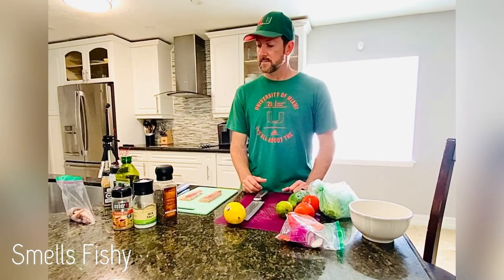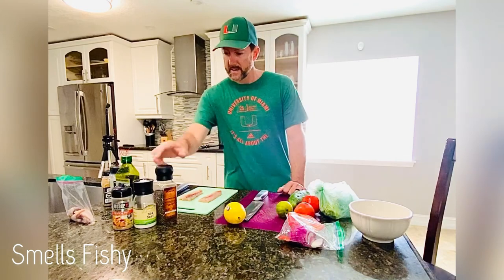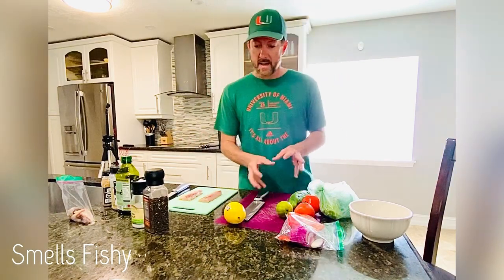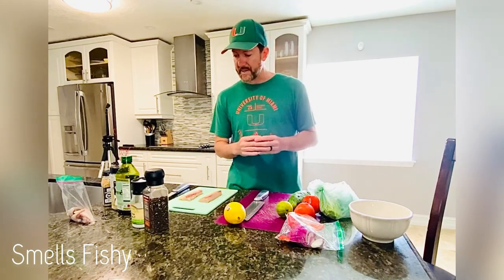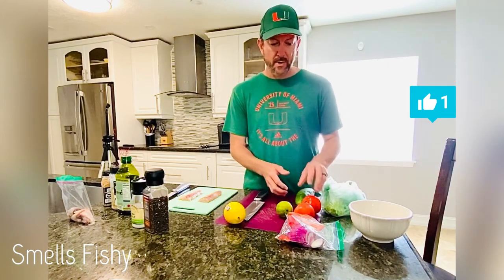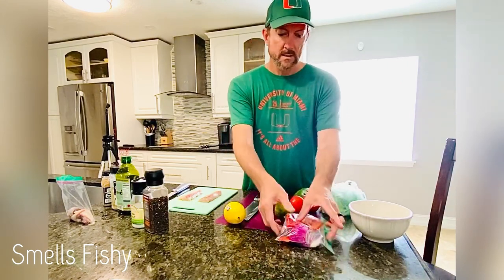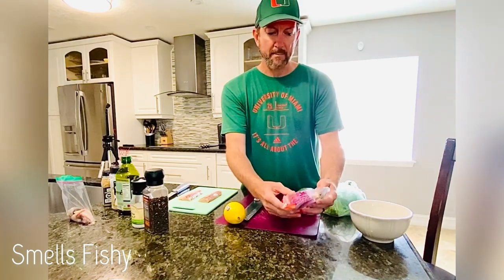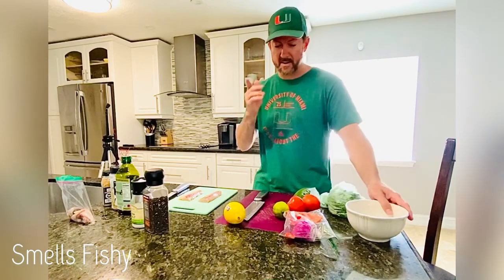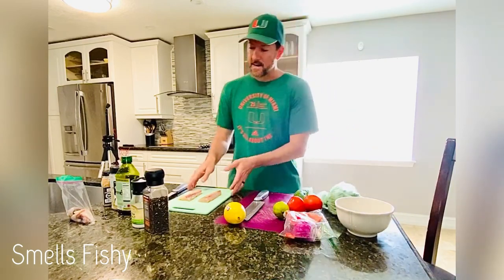What's up guys, I'm here cooking a mahi-mahi recipe for you — it's going to be a pan seared recipe. I'm kind of winging it but I'll show you everything I'm making. I'm going to make a little topping on top of the mahi after I'm finished, so I have some cucumber, I'm going to chop up some tomato, some onion, a little bit of red pepper, and cilantro.